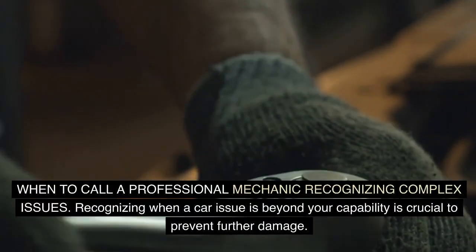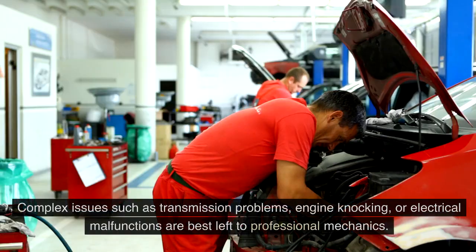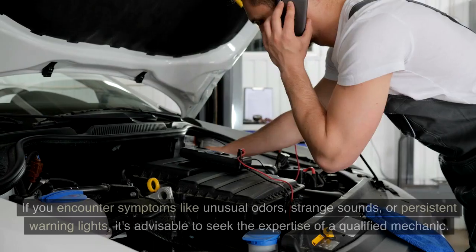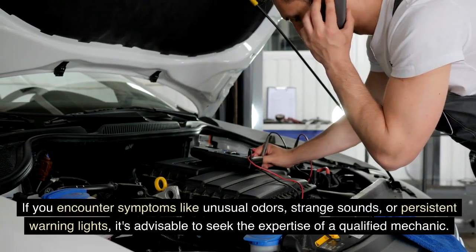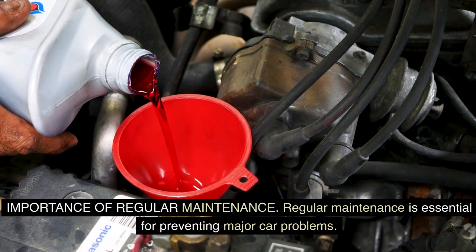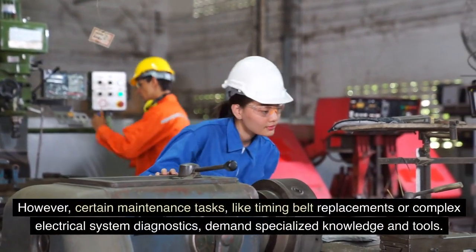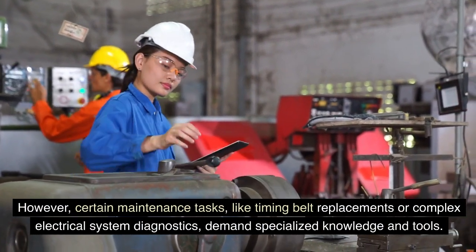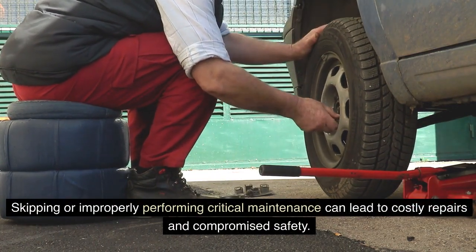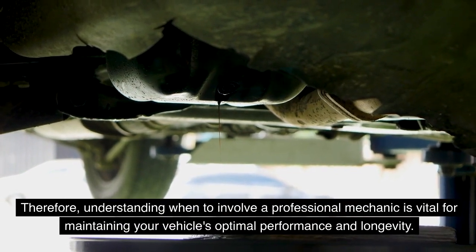When to call a professional mechanic: recognizing when a car issue is beyond your capability is crucial to prevent further damage. Complex issues such as transmission problems, engine knocking, or electrical malfunctions are best left to professional mechanics. If you encounter symptoms like unusual odors, strange sounds, or persistent warning lights, seek the expertise of a qualified mechanic. Certain maintenance tasks like timing belt replacements or complex electrical system diagnostics demand specialized knowledge and tools. Skipping or improperly performing critical maintenance can lead to costly repairs and compromised safety, so understanding when to involve a professional is vital for your vehicle's optimal performance and longevity.